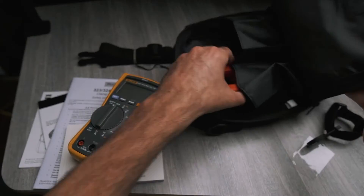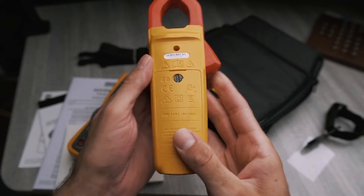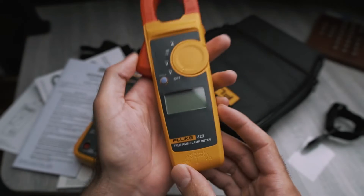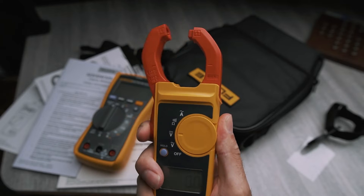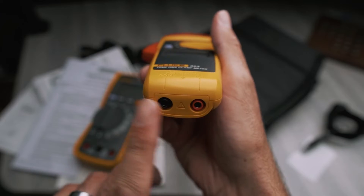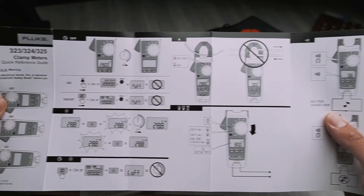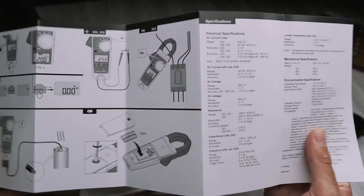We also have in this other pocket a clamp meter. This has the batteries already installed, just like the multimeter. This is the 323 model. Again, this is a one-hand operation tool — you can open the clamp up here and actuate the different modes. It does have the terminals at the bottom as well. The quick guides are really well made — it's like a durable material and they're really helpful to explore all the different modes and features of the two tools.